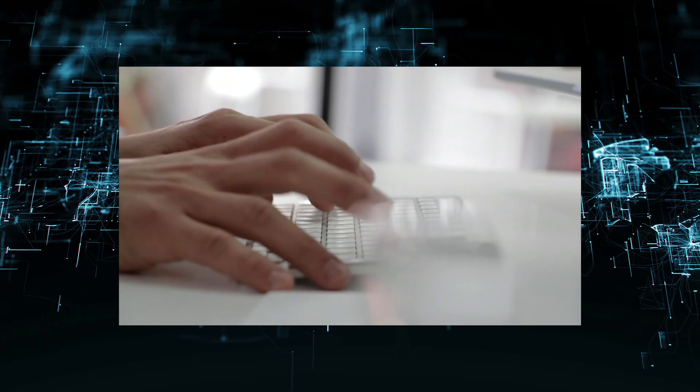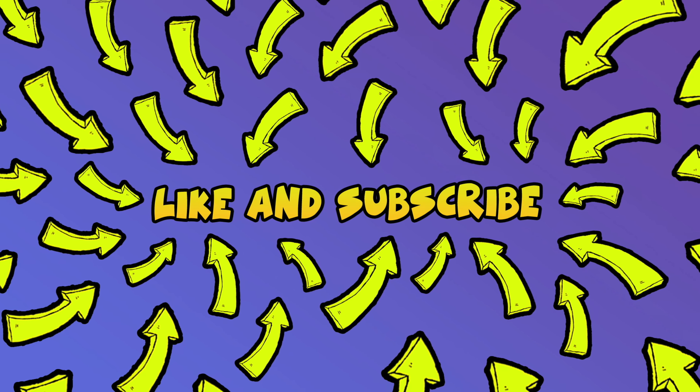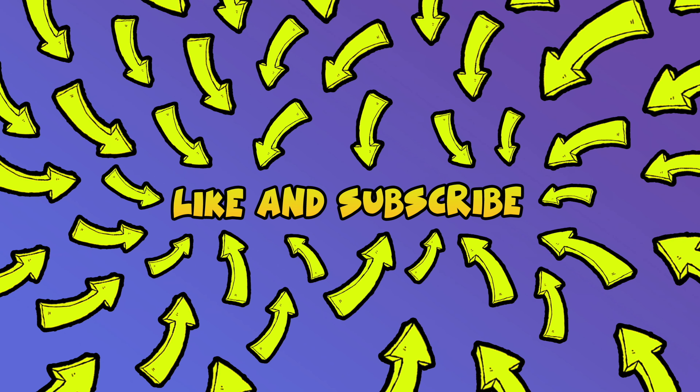I really hope this will solve your problem. Please leave a comment down below if you have other solutions. And don't forget to subscribe and leave a like to this video. It's really helpful. See you in the next one.